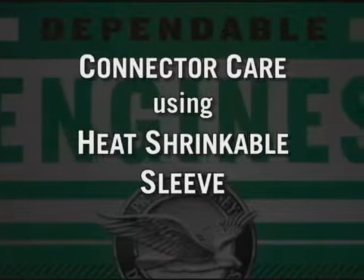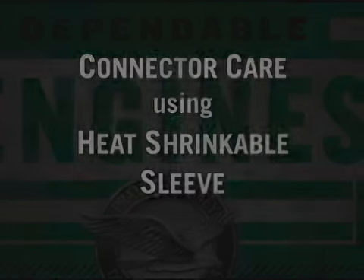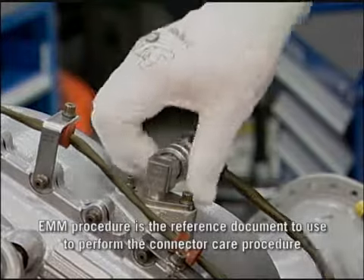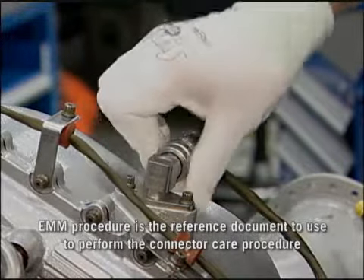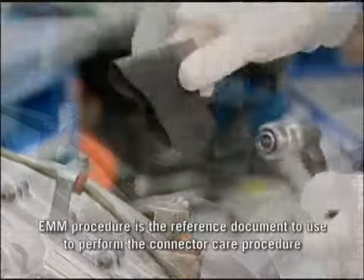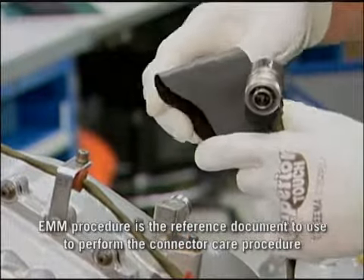Connector care using heat shrinkable sleeve. Disconnect the harness connector from its mating component. Install the shrink sleeve of appropriate size on the harness.